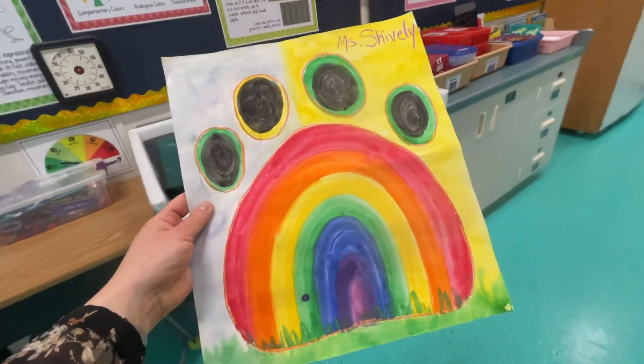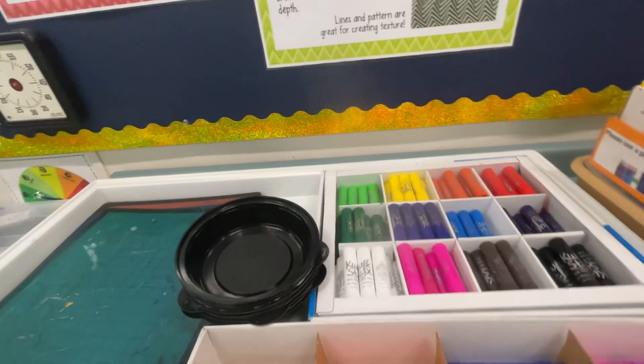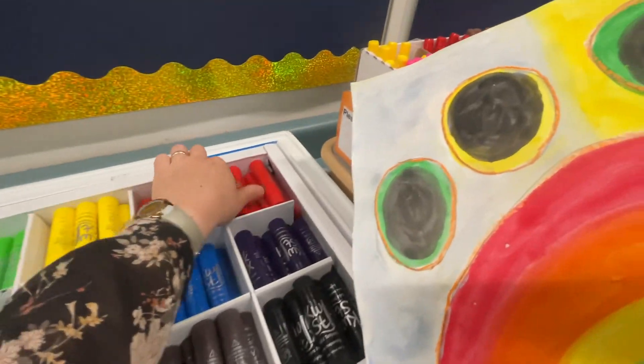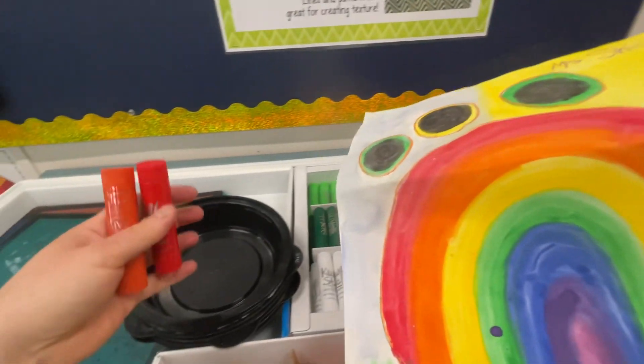When I give you your paw painting, consider what colors you might want to use to enhance your work. Come on over here and get yourself some paint sticks. I'm just gonna grab red and orange, and I think that's gonna be enough for me.